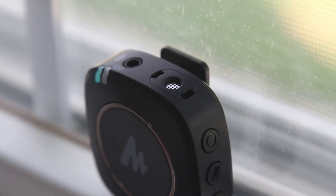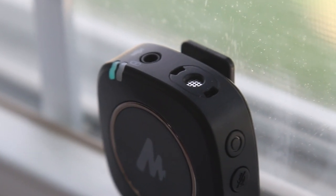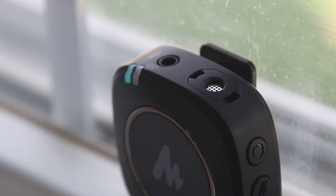It feels a lot more plastic-y than it looks, which is not necessarily the best thing. But it doesn't feel cheap either — it just feels very light, which for something that's going to be attached to your body is not necessarily a bad thing.